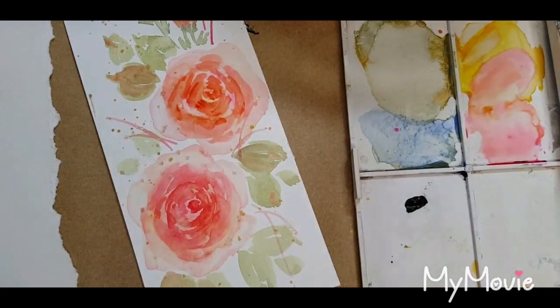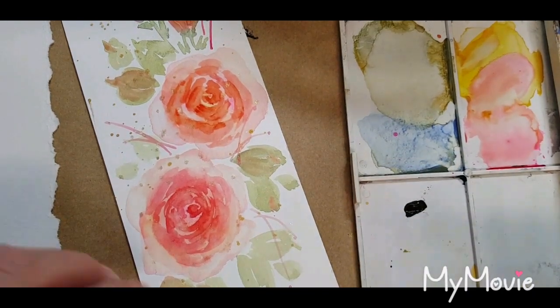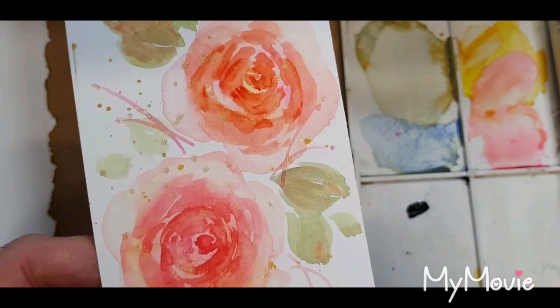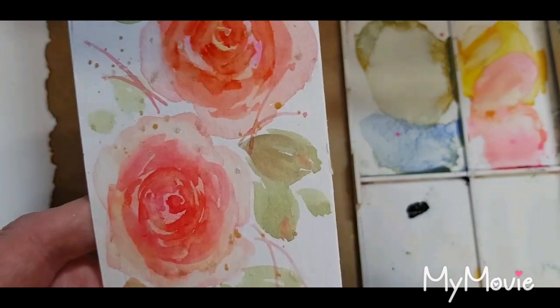Hi everyone, I've got a little quickie for you today which are some very simple shabby chic sort of roses. The way I do them is really quite easy to do and quite easy to follow along with, so let's play.